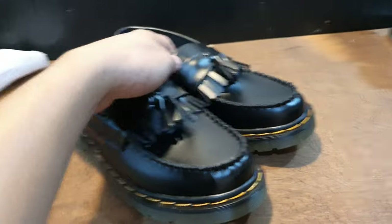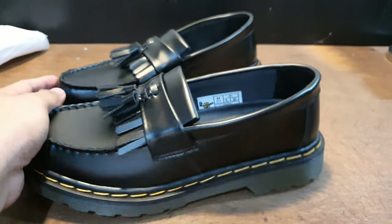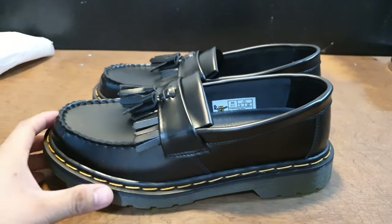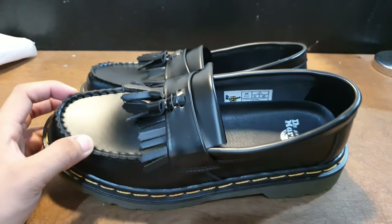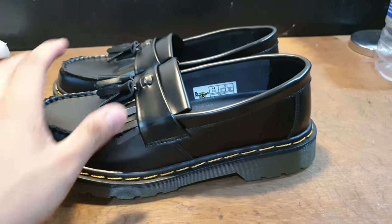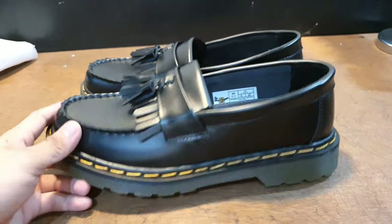That's it for this video — that's it for these fake Doc Martens. I got them from Shopee. This is not sponsored, so just look it up — search on Shopee for Doc Martens Adrian Tassel Loafers. Go for the one with the highest sales, the top-rated one. That's where I bought it from.